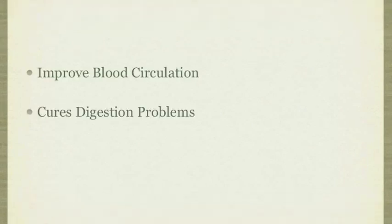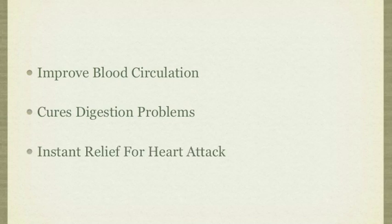Cayenne pepper has the ability to improve blood circulation, cure digestion problems, and is known as an instant relief for heart attack, and is considered one of the best herbs on earth. Cayenne pepper is also used in one of the most popular diets, the master cleanse.